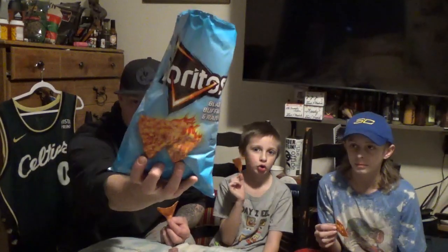So yeah, from Doritos, this is the Blazin' Buffalo and Ranch Doritos — new flavor. You can find these anywhere, probably a grocery store or any convenience store.